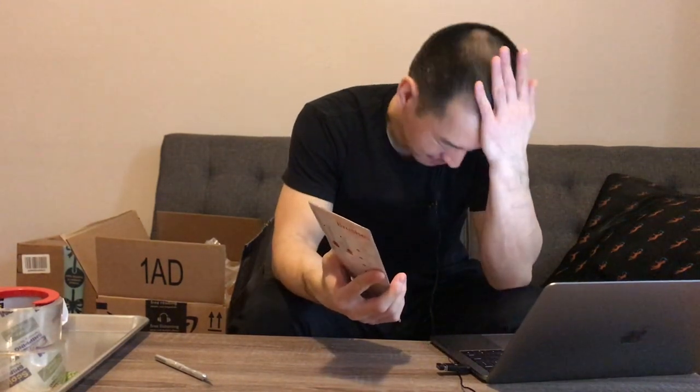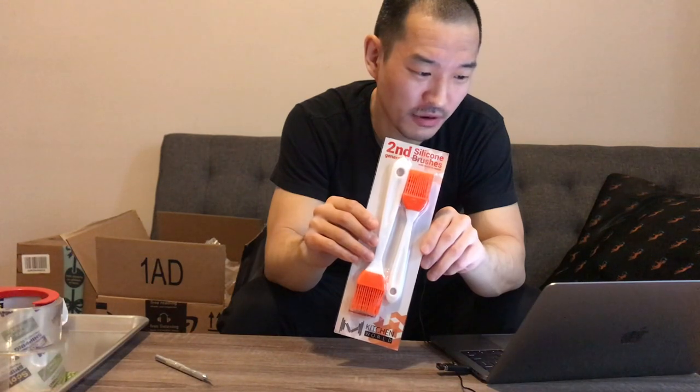And here we go — second generation silicone brushes. I've been cooking and I thought this would save money, though with all the stuff I'm buying I'm probably going to break even. When I was trying to marinate chicken, I'd just drizzle olive oil and try to smear it around with a fork — it didn't work very effectively. Time to step it up and get some silicone basting brushes.